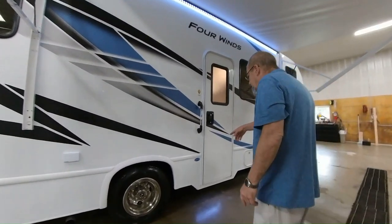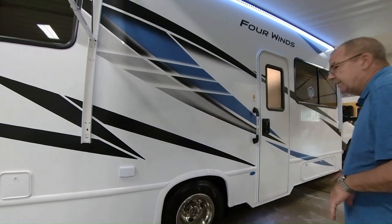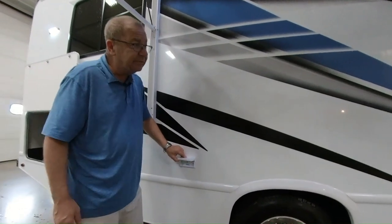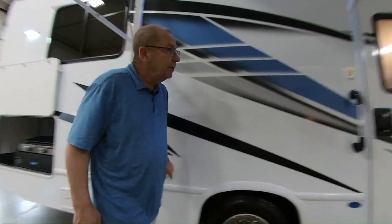This chassis itself — they take and extend it so that it's within one-tenth of an inch of being completely square all the way from front to back, so you've got a really good foundation and get a nice, smooth ride. Here's where you have some plug-ins, so if you want to do an outside TV, charge your phones, do your laptop, whatever it is, you can plug it in right there.